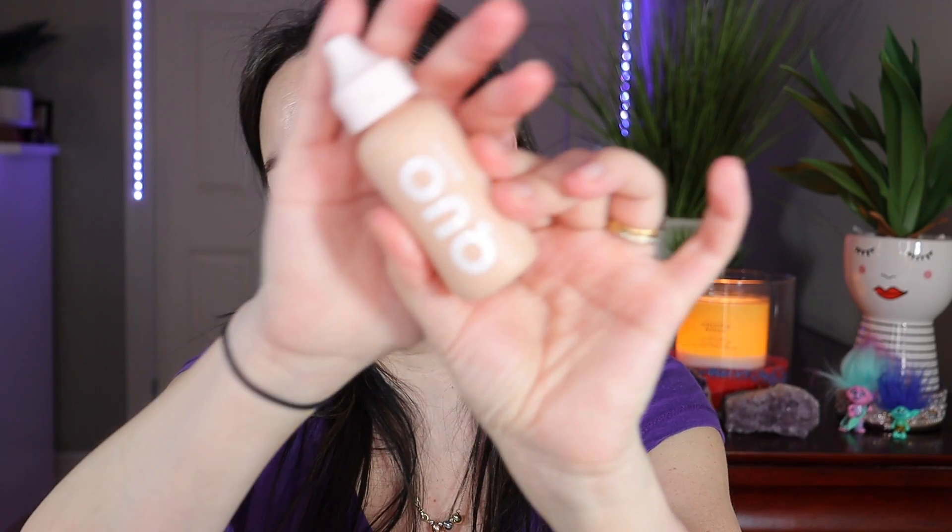It looks a little bit dark but it gives a nice glow on the face — I'm just gonna put it on the high points. Oh, look at this glow! I love this L'Oréal Lumi Glotion and the L'Oréal Infallible Glow Lock Primer — they give the face such a glow that you can literally just go out like this and not add any foundation.